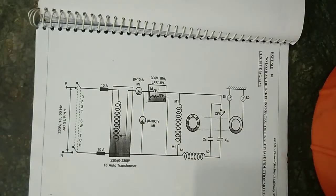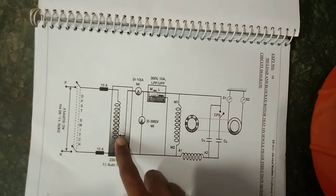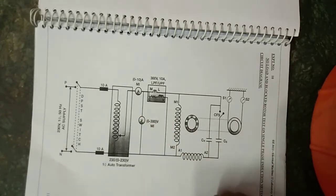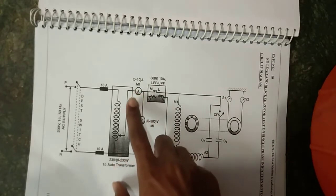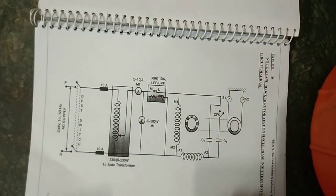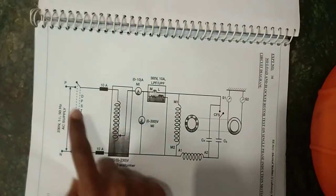For the no-load test procedure: with the auto transformer in the minimum position, the supply is switched on and the voltage is gradually increased to the rated voltage. As the motor picks up speed, the ammeter, voltmeter, and wattmeter readings are noted down for the no-load condition. Then the auto transformer is brought to minimum position and the supply is switched off.